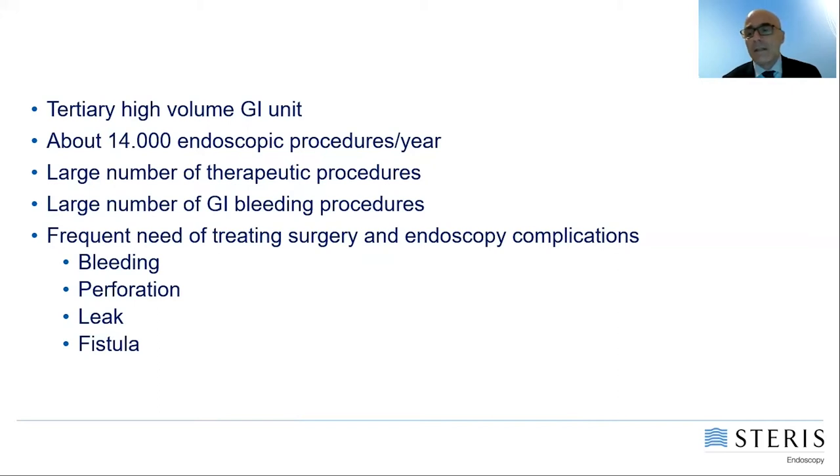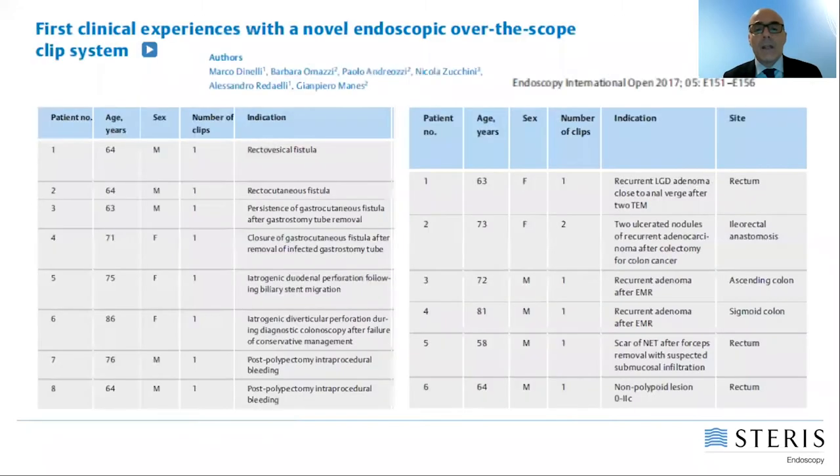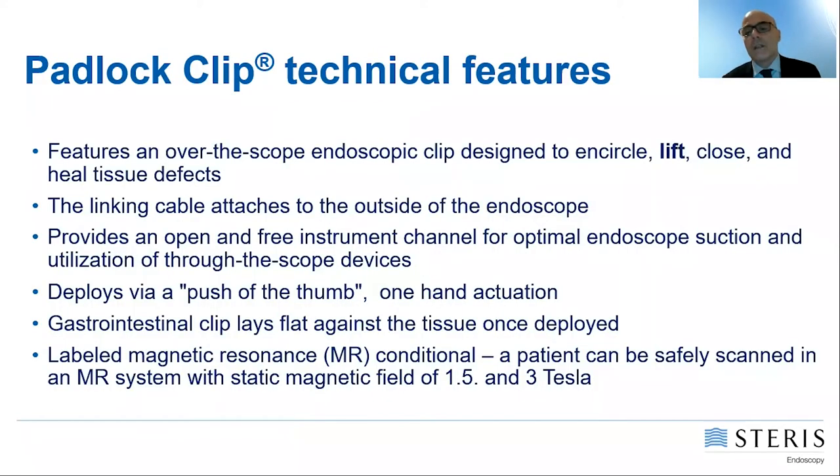Because of this, we have had the opportunity to use different kinds of clips, including the padlock clip. We have been among the first in Italy to use padlock clips, and in 2017 we published a paper reporting our experience with our first 14 patients treated with padlock. Today I have the opportunity to present our experience with the padlock clip and to introduce this very nice over-the-scope clip.